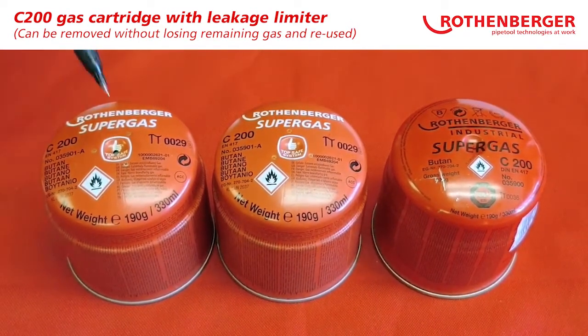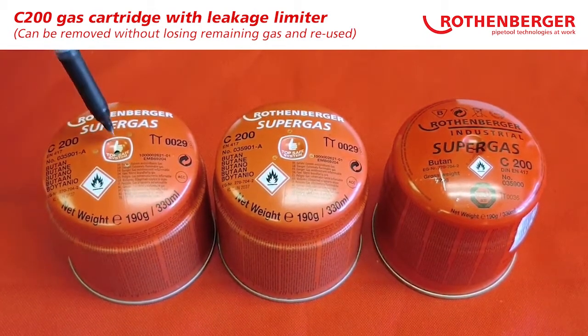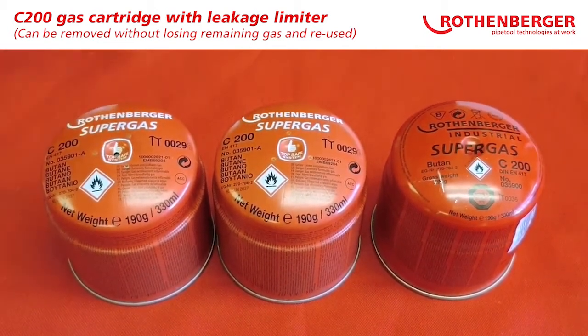Here you can clearly see that there is gas in this canister — no trickery. And see how quickly it seals again.